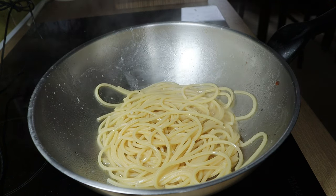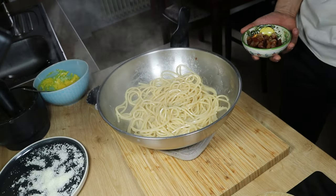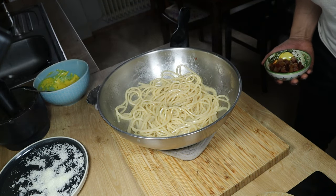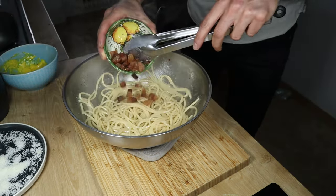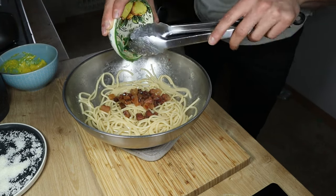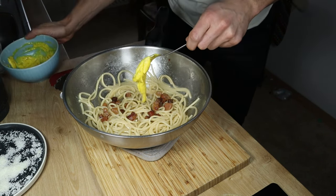Now comes the crucial part. When the pasta is cooked, remove the pan from the heat. Wait 20-30 seconds so that the pasta will cool down a bit. Otherwise, if you put the egg mixture in too early, the eggs will cook and solidify — you don't want this. You want the egg to be in the middle of being cooked and being raw. I know it sounds tricky and it actually is, but that's why you are watching this video, so you will learn.